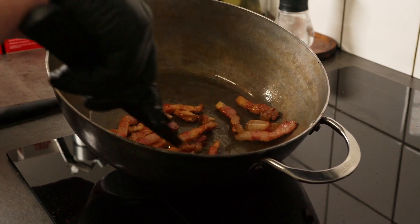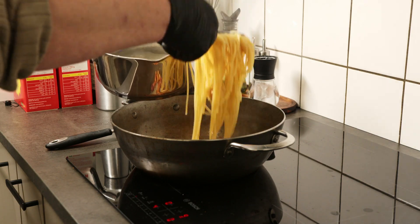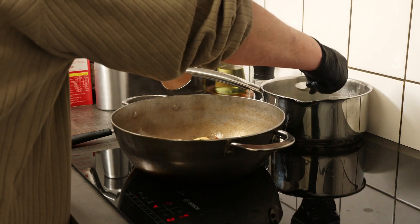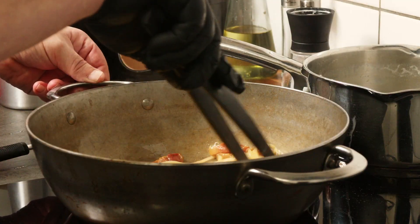The guanciale is almost ready here, and when the spaghetti is boiled al dente, add it to the pan and let it soak up some of these nice juices. Add a little of the boiling water and mix it around.